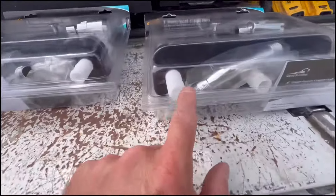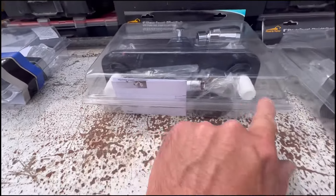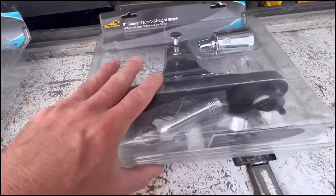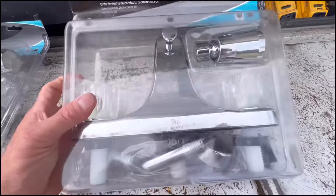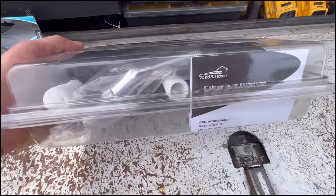So there are only two different kinds — straight across and mickey mouse. This house that I'm working on now is a straight across, so I'm going to put this one in in place of the old one that is broken.